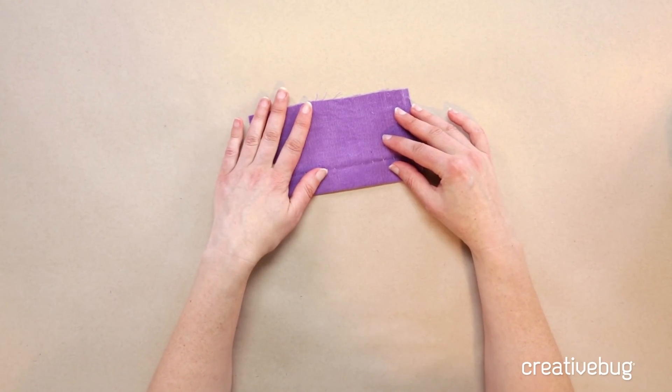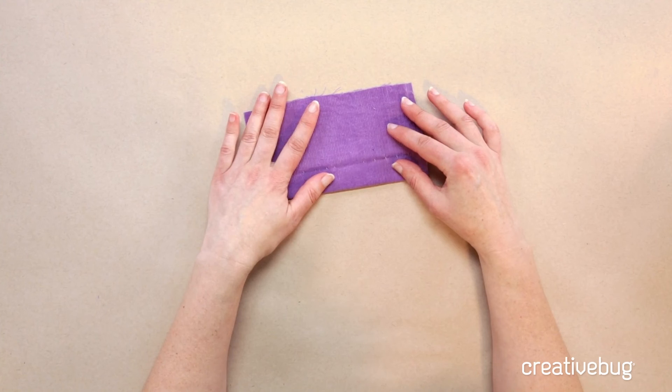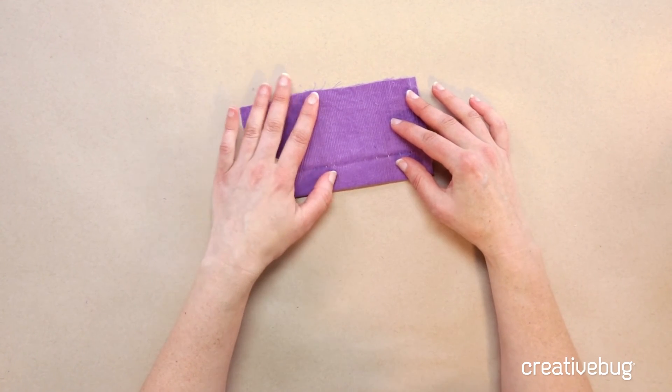Seam finishing and hemming are really important parts of your design process. Choosing them wisely is the key to sewing really well-constructed clothing that will last a lifetime.